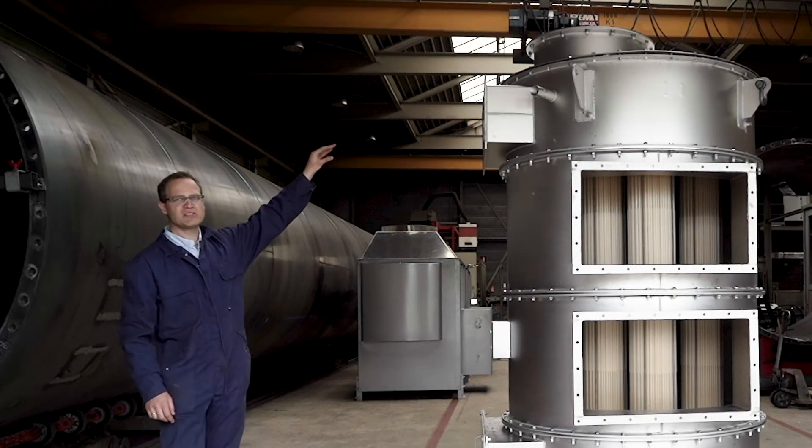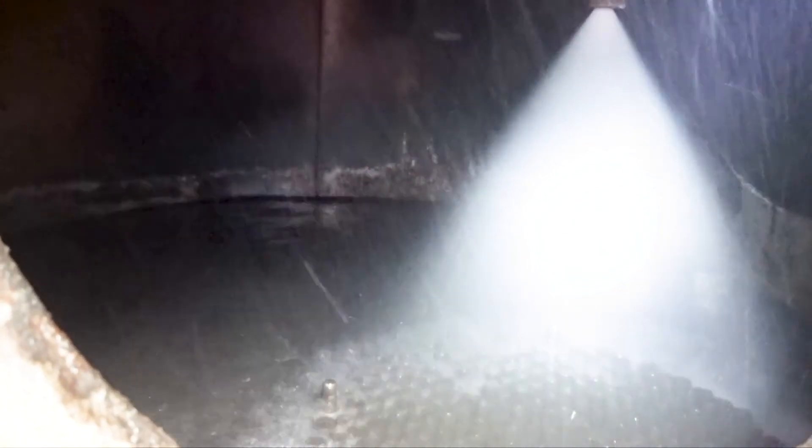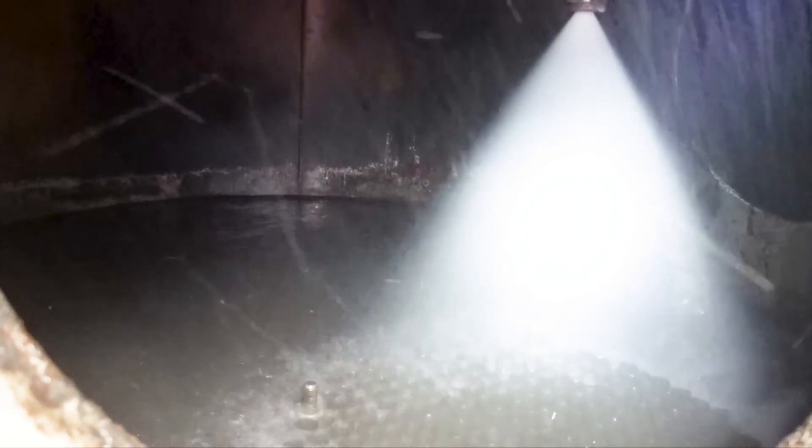In the top of the heat exchanger, there is a cleaning system present to be able to clean the bundles during operation without opening the heat exchanger.